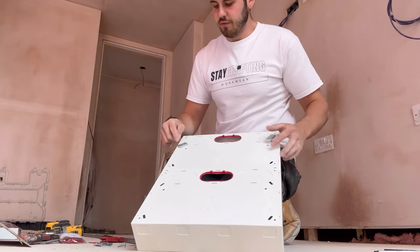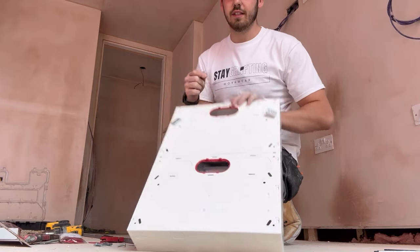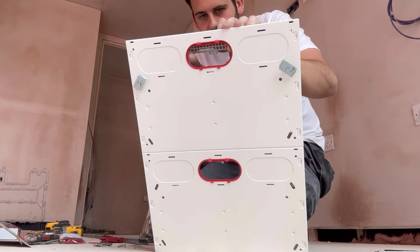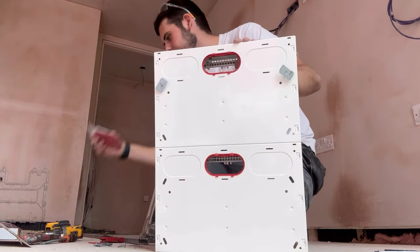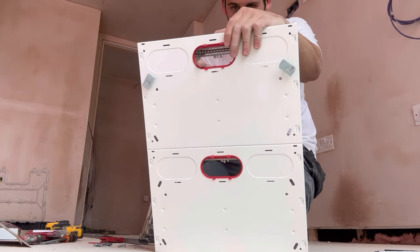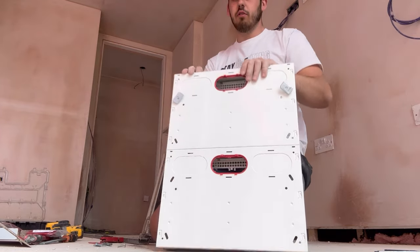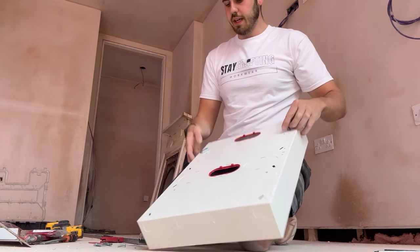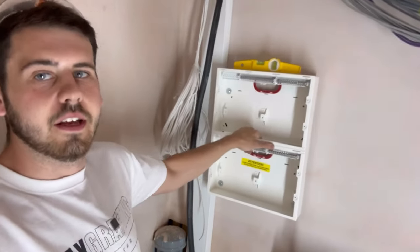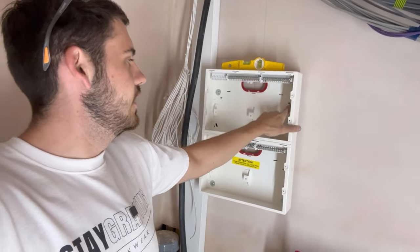We use four fixings - two at the top, two at the bottom. We're also using these Hager fire grommets cable entry plate instead of the grommet strip - it just stays in there so much better. Get the M6s in and the board is mounted. That is absolutely sturdy - that is never coming off. Fixed with M6 bolt Zeps washers, all nice and level.